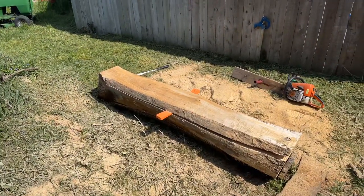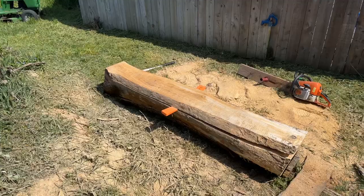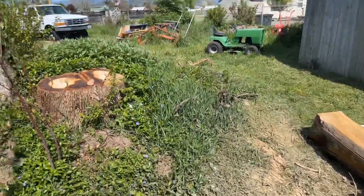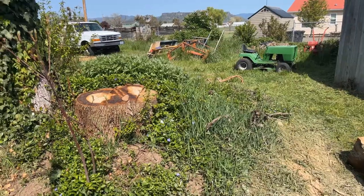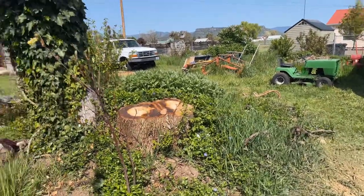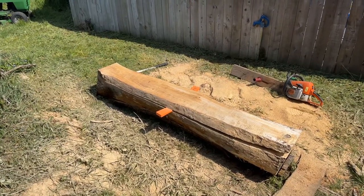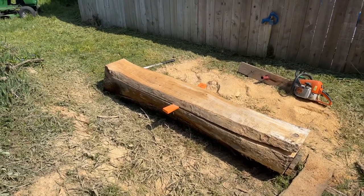Welcome back to the channel. If you're new here, then welcome to the channel. If you guys saw my last video, you saw that I was working on this oak log that I had here in the backyard. It was a tree I had removed, but I had a second log. I did the first one before. This is the second log.